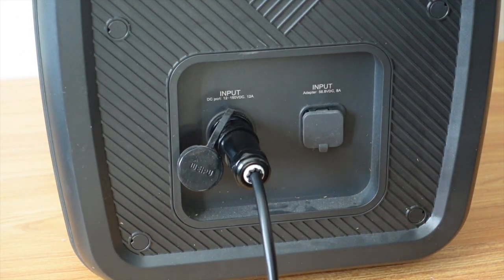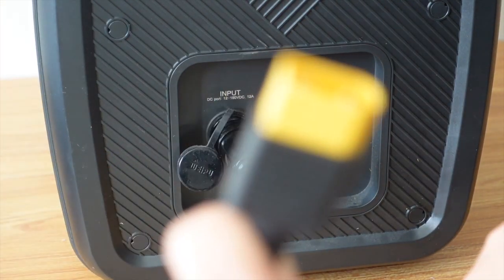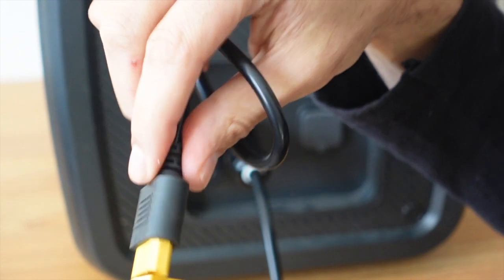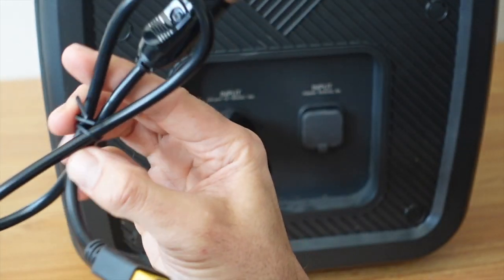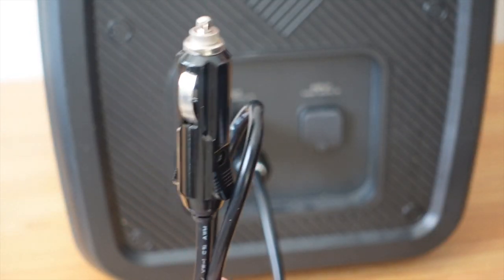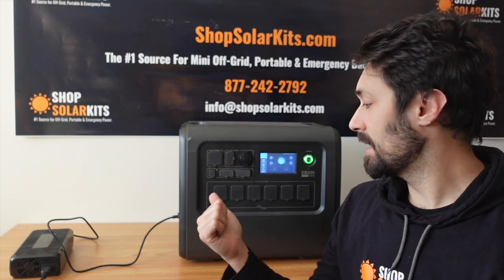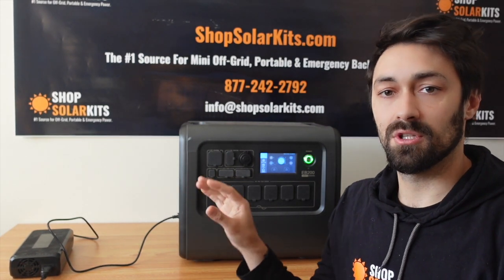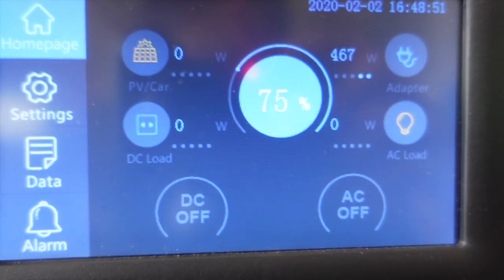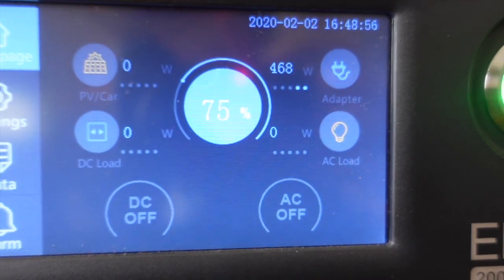If we want to connect the car charger, one end goes into the cigarette lighter of the vehicle. We'll take the XT90 adapter, connect it the same way we did for the solar panels, and now this goes right into the cigarette lighter so you can start charging while you're driving. Once plugged into the wall, it's common to get anywhere from 450 to around 500 watts of charge.